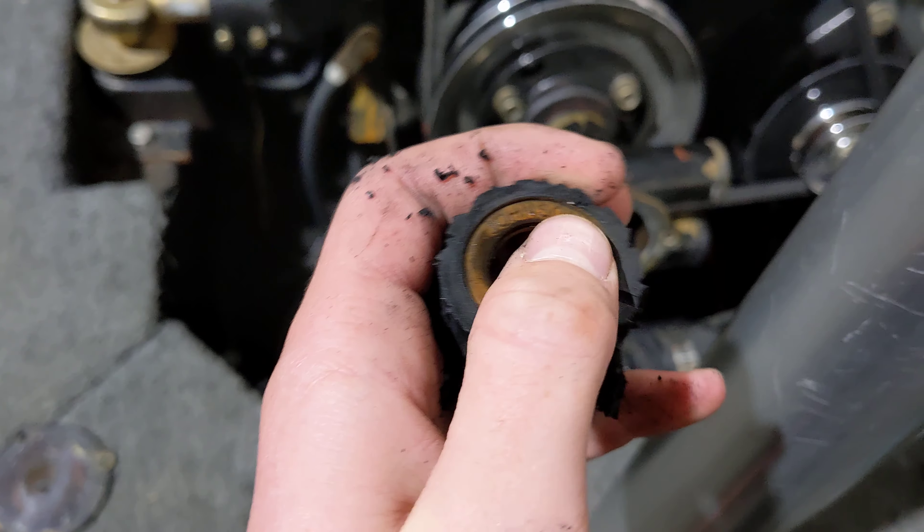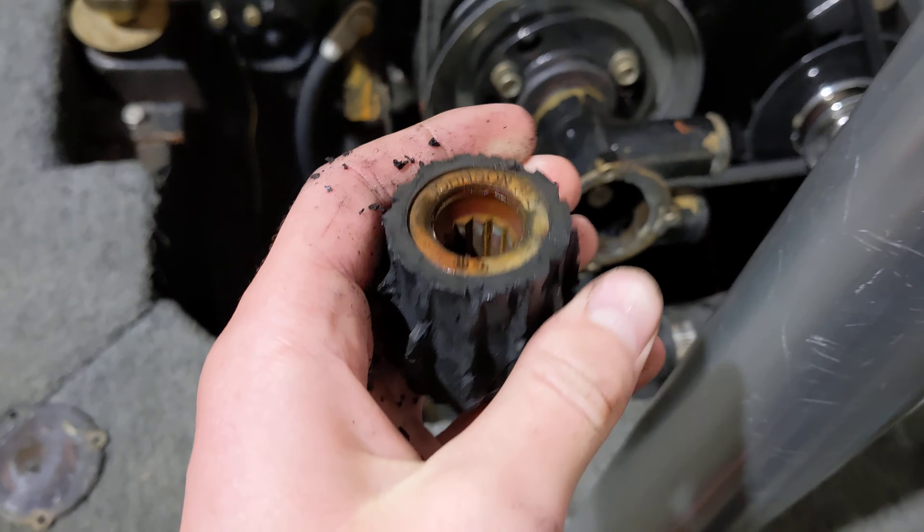Also, it's not a Mastercraft part, and so it wouldn't have been from this boat originally. So that's why I always want to use Mastercraft stuff.